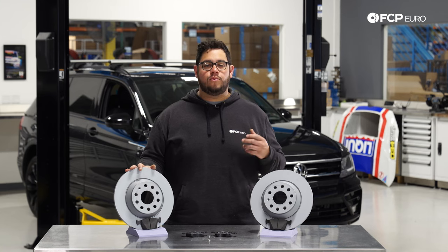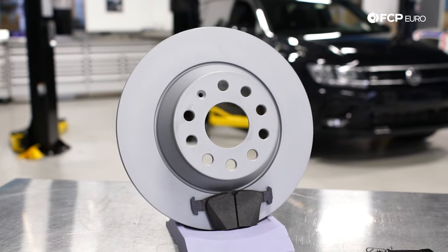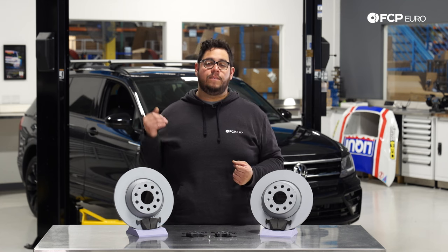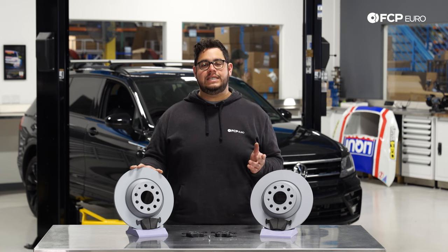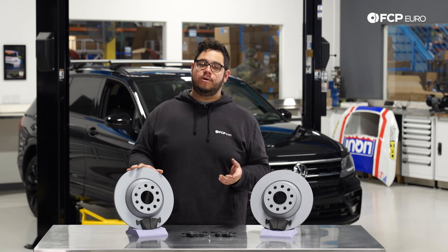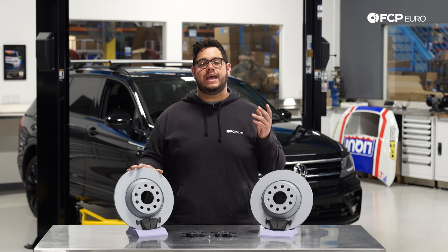This vehicle is equipped with 300mm rotors, so we're going to be using our Zimmerman rotors paired with our Ate pads. This DIY is also applicable to a couple other models with the same size rotors, including your 15-18 Q3s, your 16-21 TTs, TTSs and TTRSs, your 18-21 Tiguans, your 18-19 Arteons, and your 2019 Atlas.